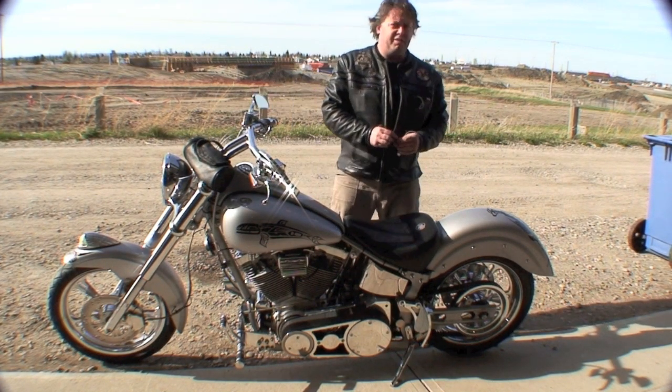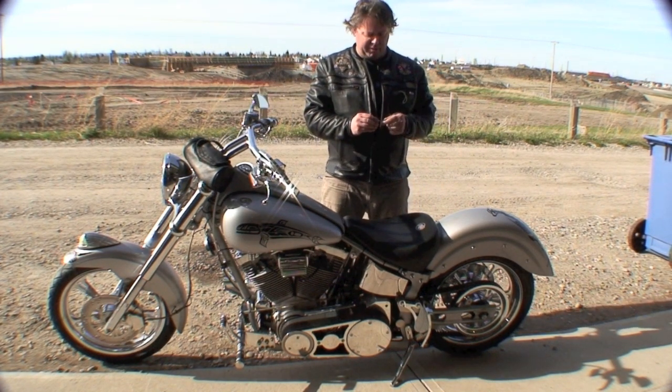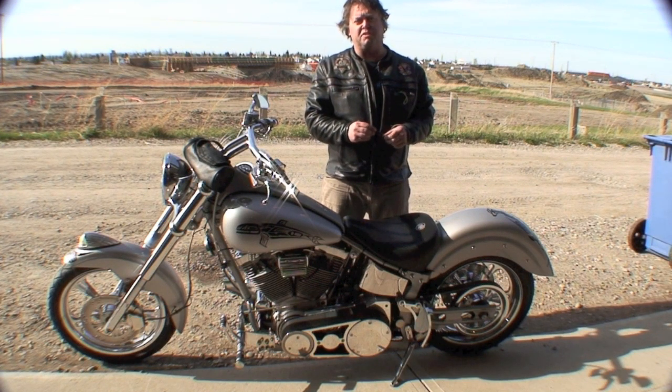Hey, it's Friday evening. Just got back from riding my motorcycle, and while I was out riding, I thought: I should do a video on how to test to see if your charging system works on your bike.